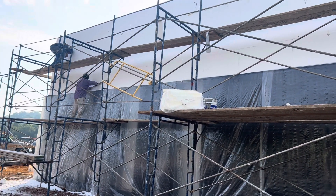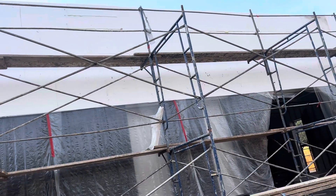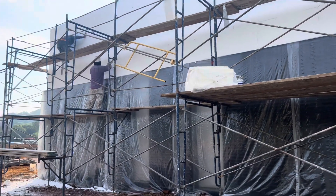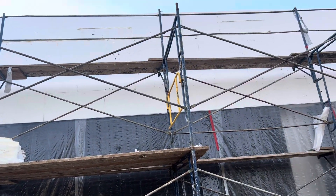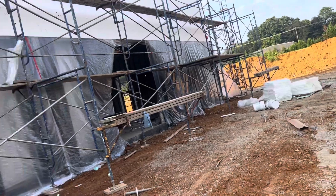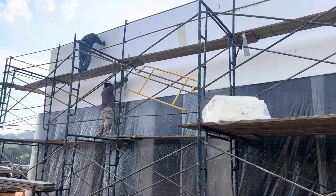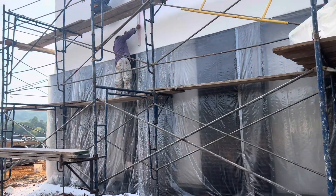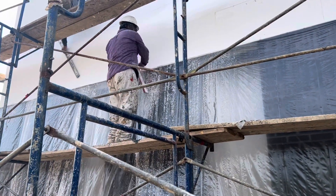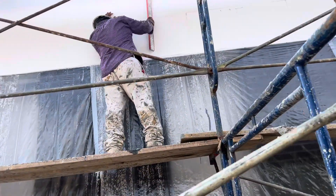Hey guys, this video is about the EIFS system - the exterior insulation and finish system for exterior walls on my project for this building. Yesterday they installed the styrofoam - you can see the white over there - and today they started to make it level, shaving it to be flash level. You can see they are using a four-foot level to make sure it is level.